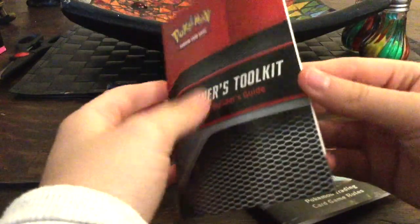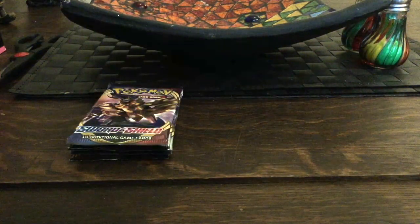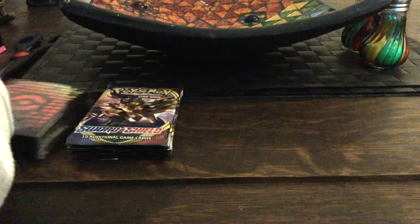We also get these two books: we got the Builder's Guide and we got the card rules, so that's pretty neat. We'll put those to the side safely. And here we have these pretty cool sleeves — those are epic!